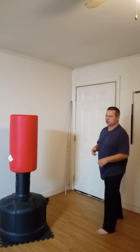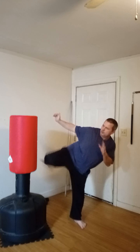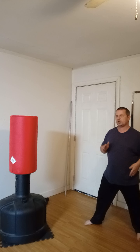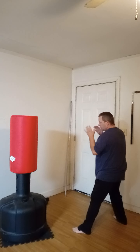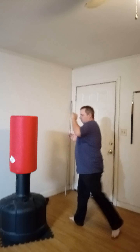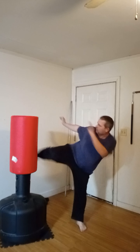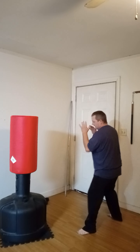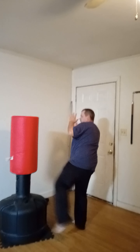If nothing else, for shin conditioning — because if you fight with any MMA guys, they're going to kick your legs a lot. I'm going to do two on each side and then switch sides. One, two, one, two, three, four, five, six, seven, eight, nine, and ten.